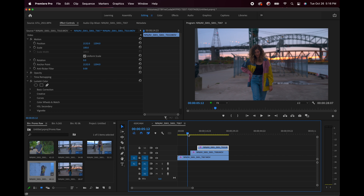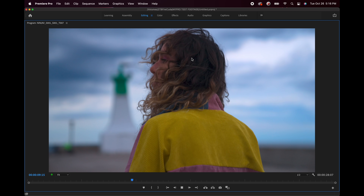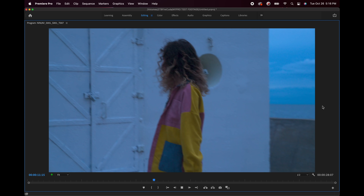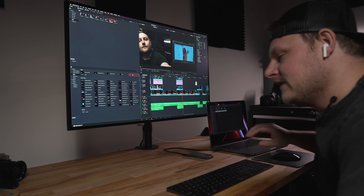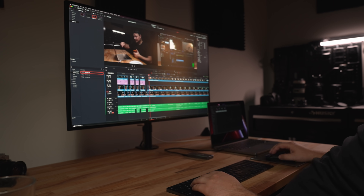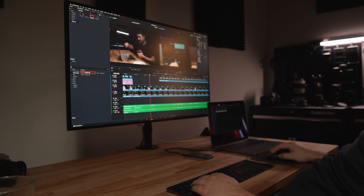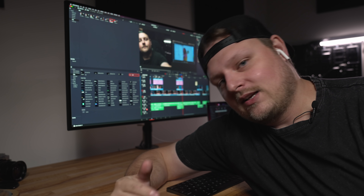Three layers of ProRes RAW stacked on top of each other with color grading at half quality — looking super smooth, no drop frames. This is amazing. I've been editing this entire video on the M1 MacBook Pro 14 inch, hooked up to my keyboard and monitor. It's been so smooth — I shot everything in H.265 and the editing experience has been really good. Premiere has had massive updates. Do I go back to Premiere? I left because it was running so bad and now I'm kind of into Resolve and I like Resolve.